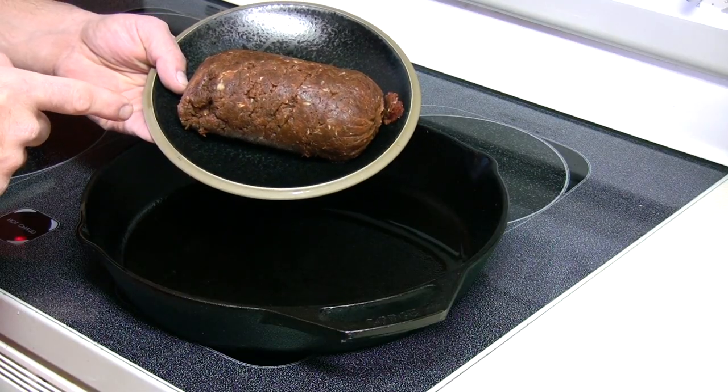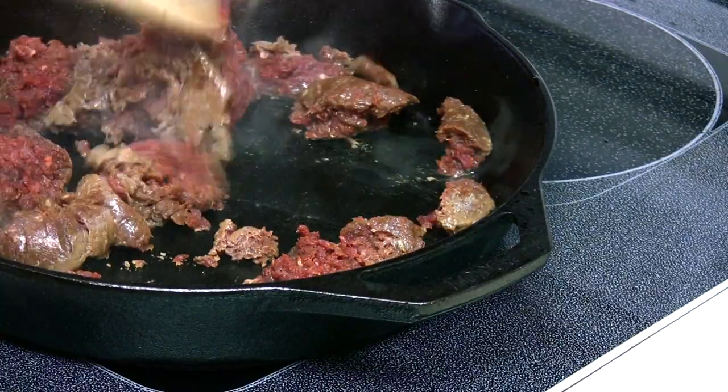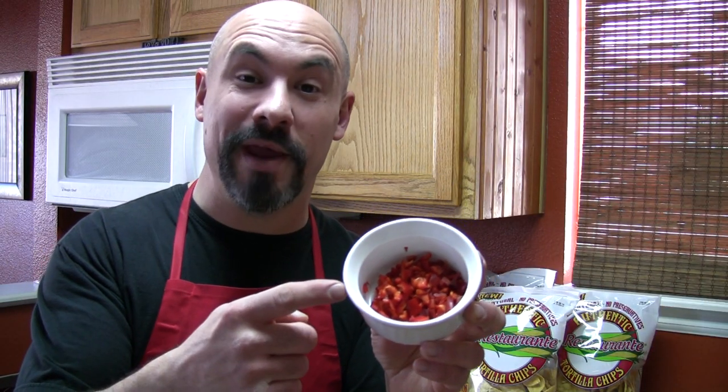Brown up one pound of elk chorizo in a cast iron skillet, and add one cup chopped red onion and a third cup diced pepper. Today I'm using red Fresno chilies — they taste a lot like jalapeño, but you can also use poblanos.